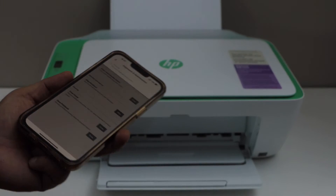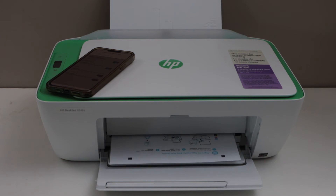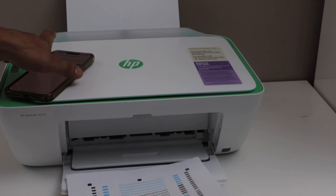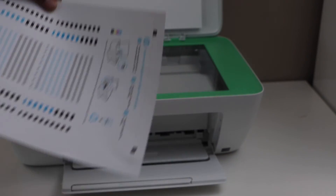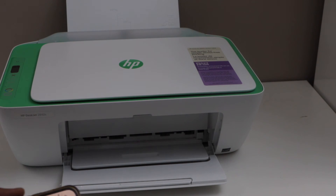On this screen, click on the align print head, then click on align — it will print a page. Next step is to scan this page, so open the lid and place this page facing down on the corner.